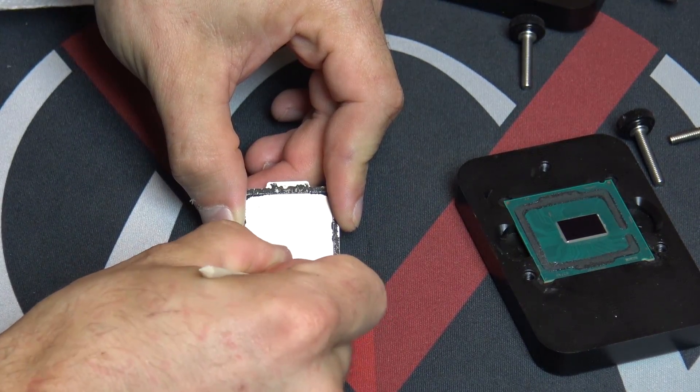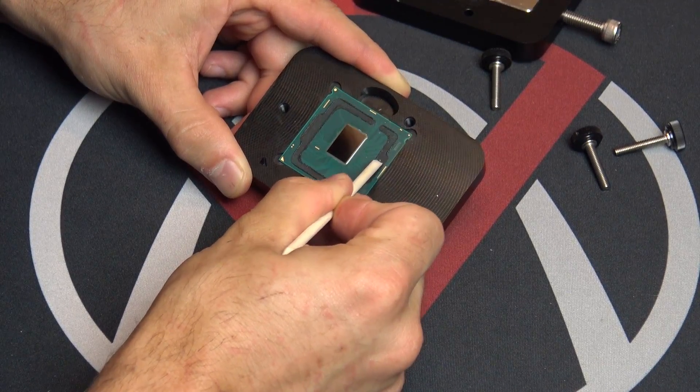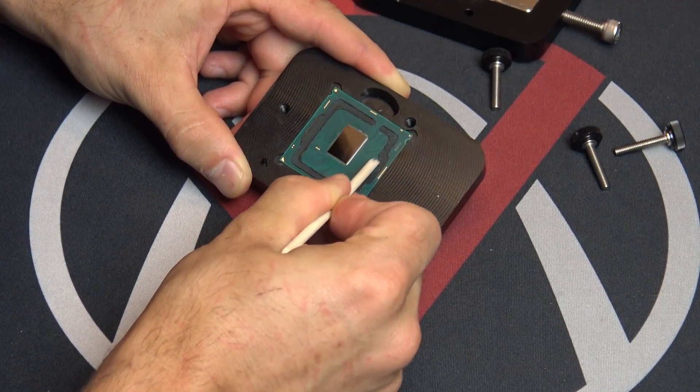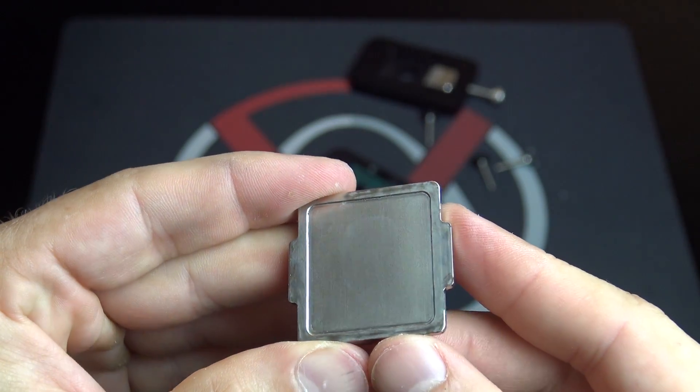Then you're going to want to remove the glue from both the heat spreader and the PCB. I'm using this particular tool — some people use a fingernail, others use a credit card. The important part is just don't use something that could potentially damage your PCB, like a razor blade or anything sharp.